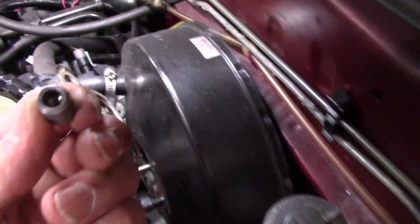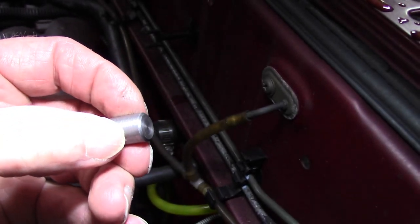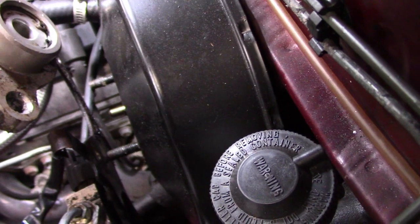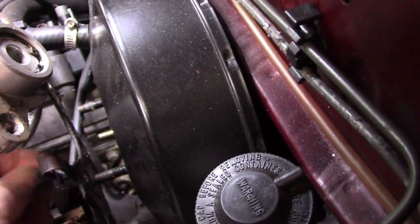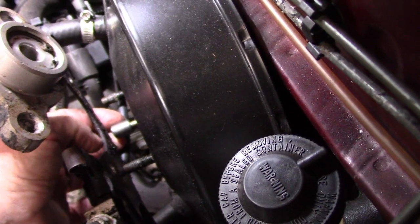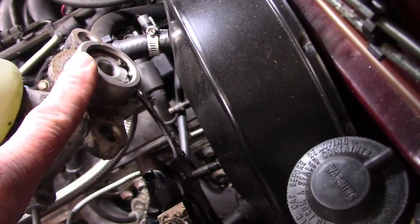This adapter has an ID bore that goes in at a partial depth, and then it has the required amount of space between the end of that bore and the end of the adapter. What that does is make up for the length difference — the Mazda pushrod was not quite long enough to bottom out inside the master cylinder. It really only required about 3/8 of an inch to space it. I made the spacer long so I had plenty of engagement on the pushrod, so it's nice and rigidly located and doesn't have a tendency to pop out.